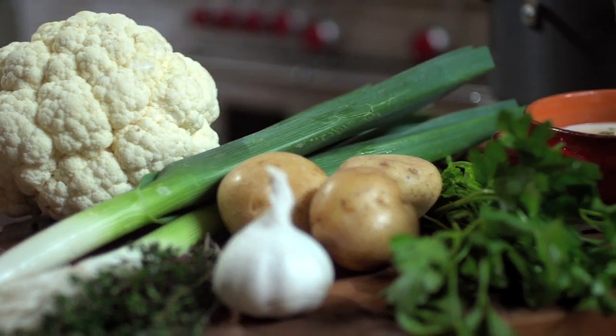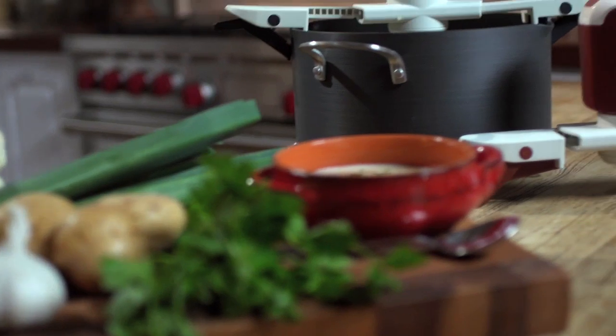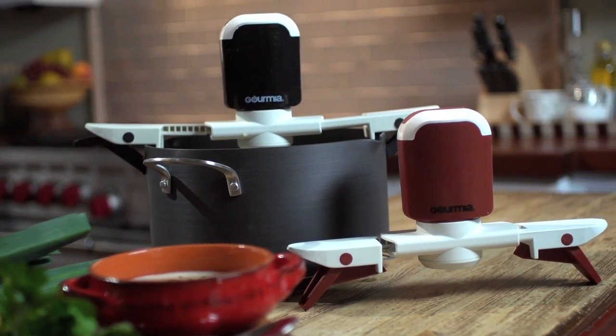Let me set the scene. Let's say you're cooking for the entire family and everyone's got a different schedule. The Stirrific will keep that meal warm without ever burning or sticking to the pan, and you don't have to ruin it by putting it in a microwave.